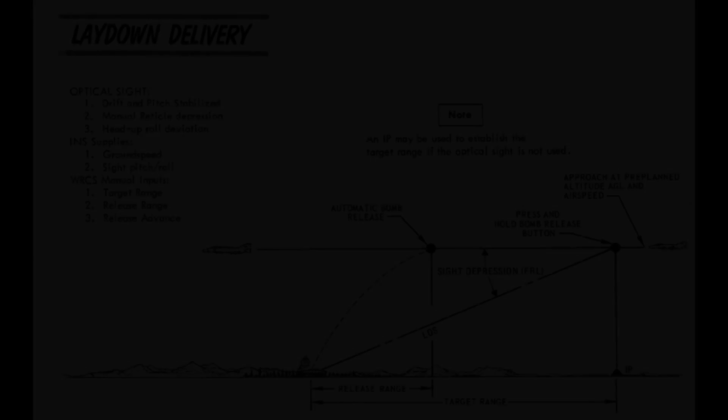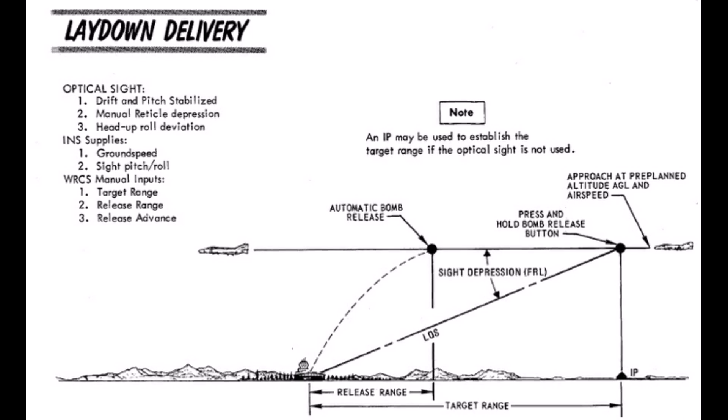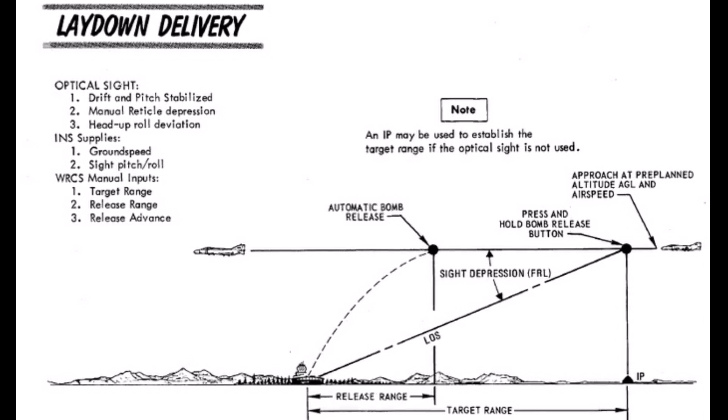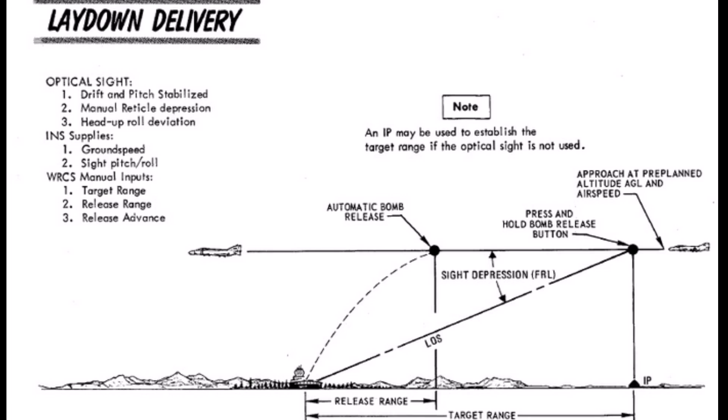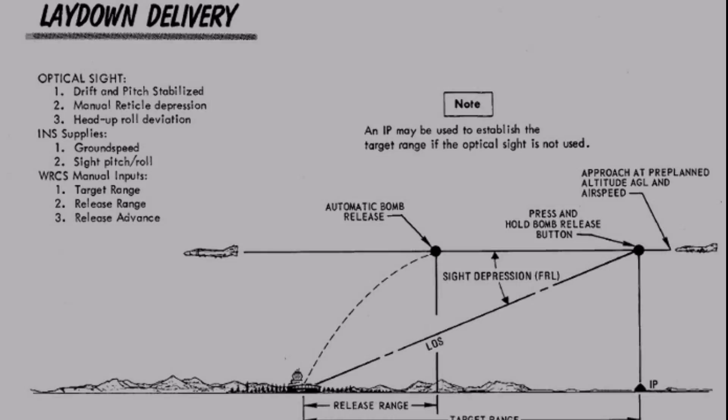Laydown delivery is a bombing mode used for delivering bombs without diving, such as for runway or area bombing. This makes it ideal for rippling snake eyes at low level. You shouldn't confuse this with level delivery, which is completely different.